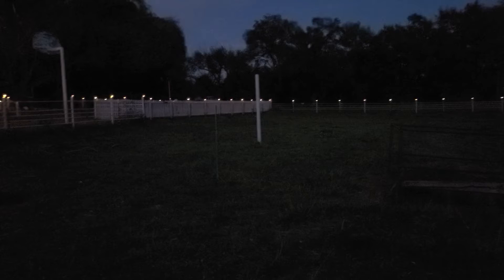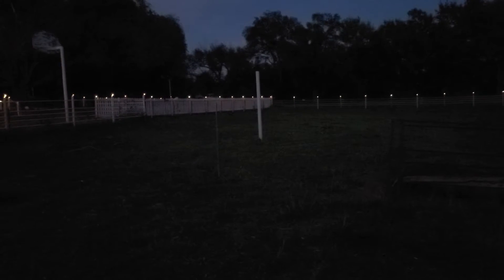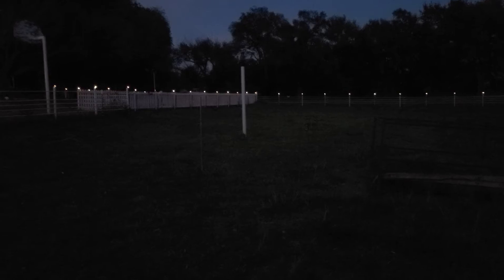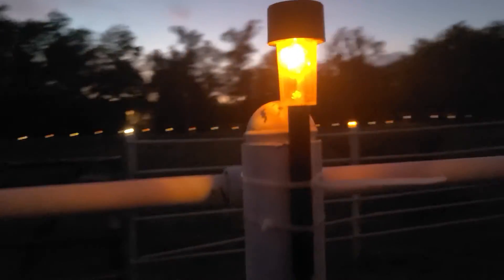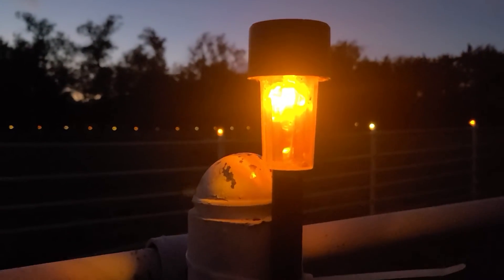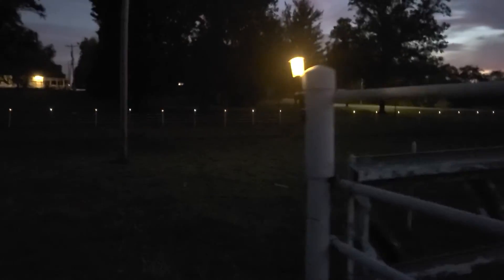It doesn't affect how dim it is or anything like that. When you look over there, you can't really even tell from a distance. In person you totally see the colors, but none of the lights have been affected by putting the cellophane in there other than the actual color. That was one thing I was worried about, but we did it and it works perfectly.